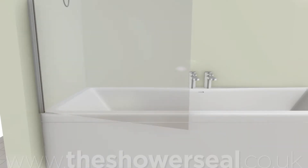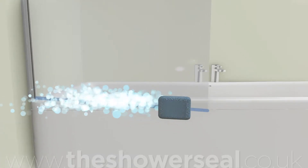The old seal should slip off the screen easily. Give the glass a clean where the seal has been fitted with warm soapy water.